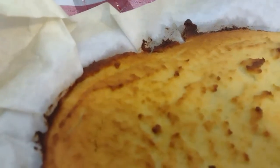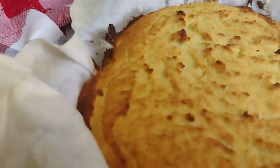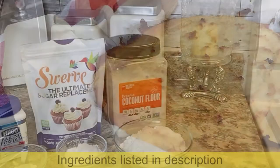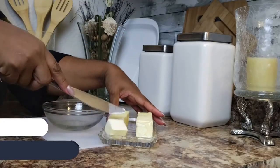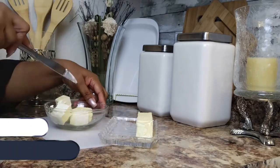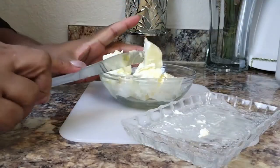In order to keep our dressing low-carb and gluten-free, it all starts with making our cornbread from scratch. As always, all the ingredients used in this recipe are provided for you in the description. We'll get started with melting two sticks of pure butter in the microwave. I'm slicing it into smaller chunks to help it melt quicker.